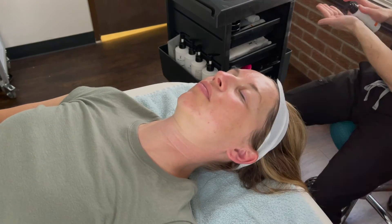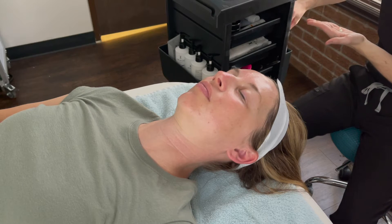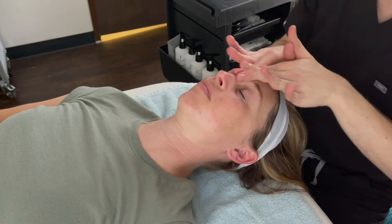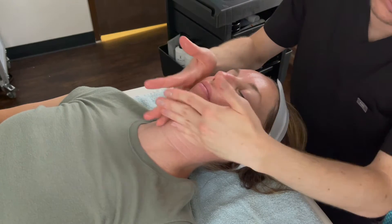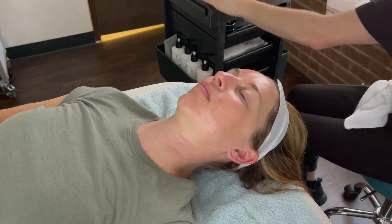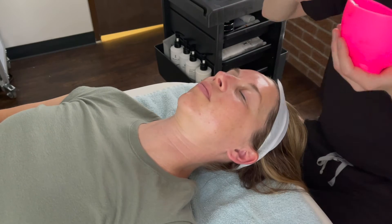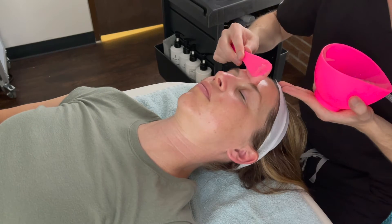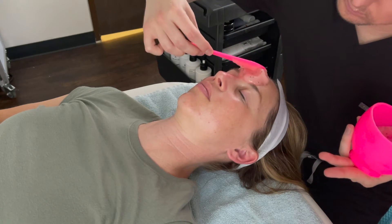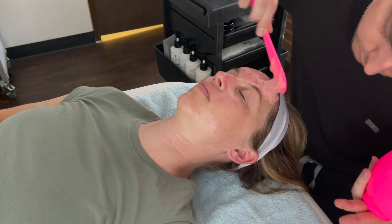After removing the facial oil with a warm towel, I will put on a hydrating serum before mixing up the Hydro Jelly Face Mask that will go on top. The Hydro Jelly Face Mask applies like a gel, then slightly solidifies as it dries down. This helps drive the serum deeper into the skin and promotes skin hydration.